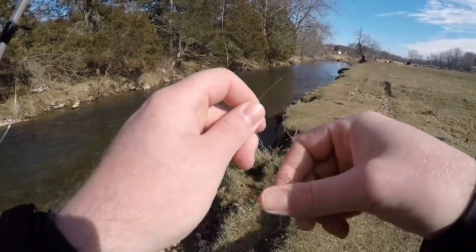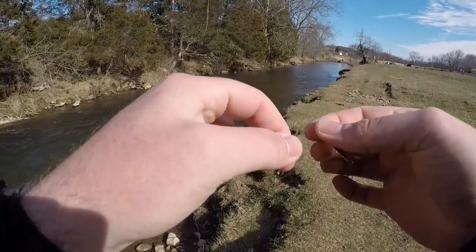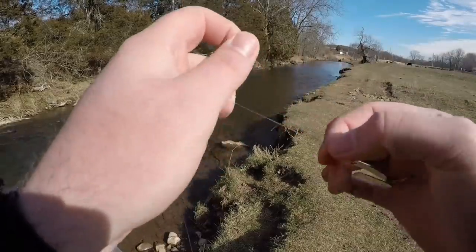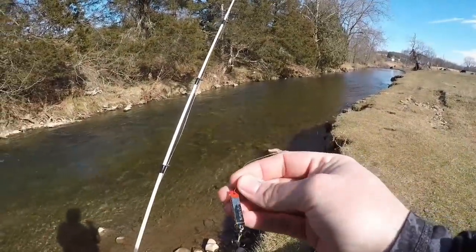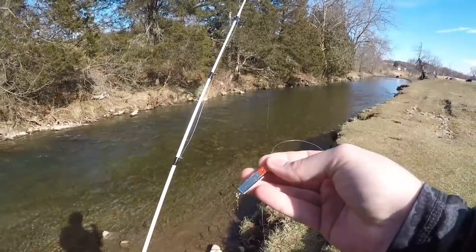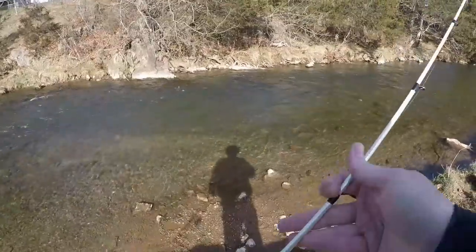We're just going to tie a very simple fisherman's knot here. A very basic presentation — once again you can cast it out and just slow-reel it in and it will wobble back like a spoon, or you can pitch it out there and work it just like a jig and it'll look like a darting minnow. Let's not waste any time, let's get in here and get started.